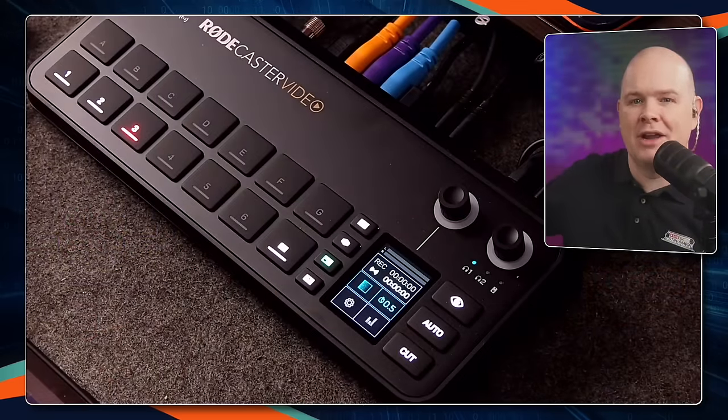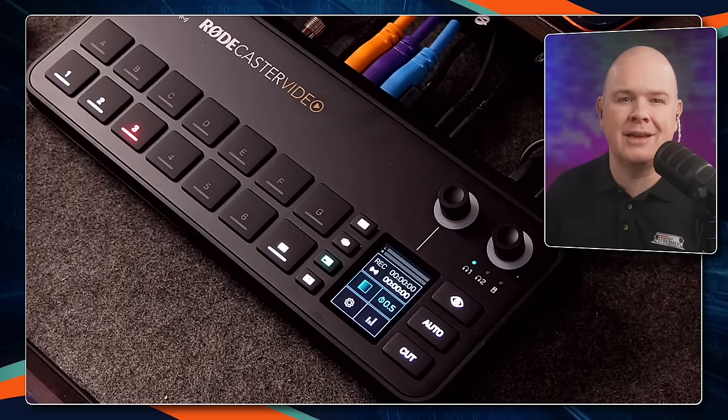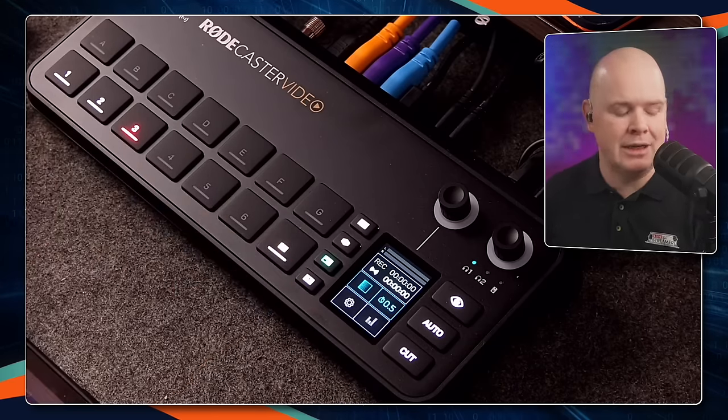This is the RODECaster Video, just announced by RODE. It brings all of the audio production quality we've become used to with RODE products such as the RODECaster Pro 2 and the RODECaster Duo, but now combines that with a full broadcast quality camera switcher, scene switcher and more. It really does pack an amazing amount of power into a really small form factor.